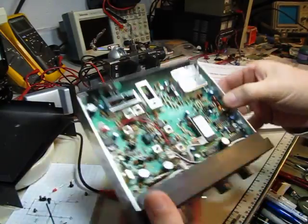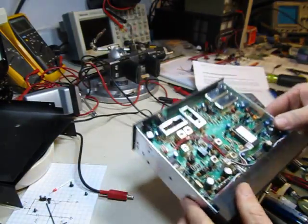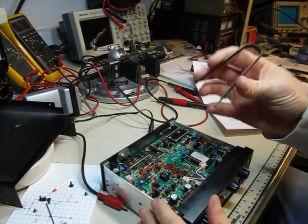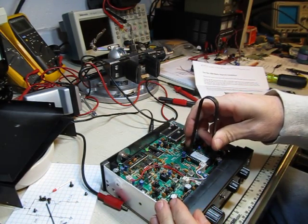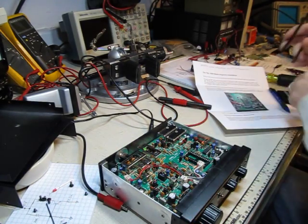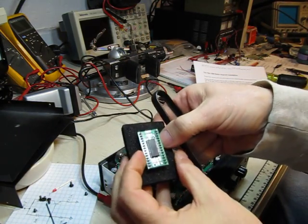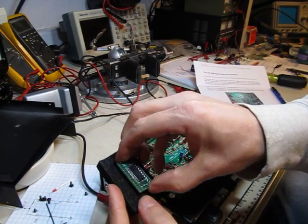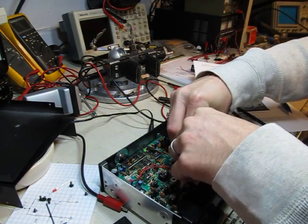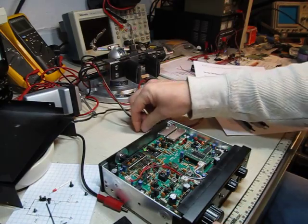Here's the microprocessor we're going to pull out and replace. Using a nifty little IC extraction tool, I grab the end of it and gently rock it out of the socket. Then I take the new upgraded microcontroller and stick it right in that same place, lining up all the holes and gently rocking it into place. That's the upgrade — it's as simple as that.